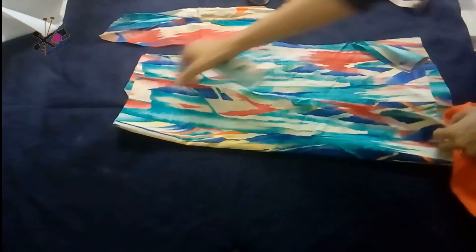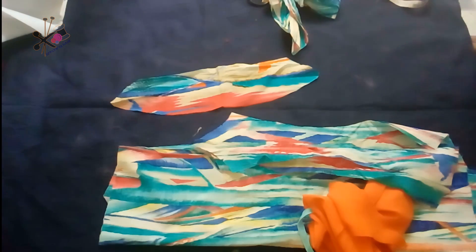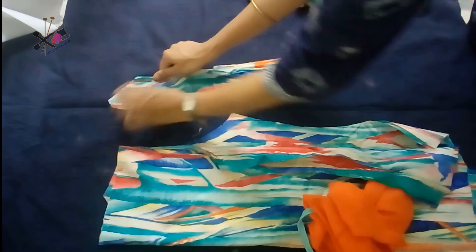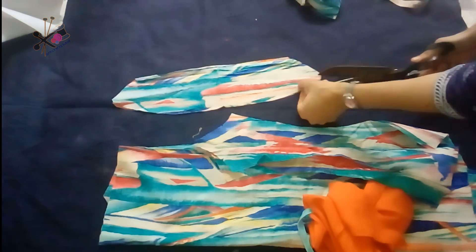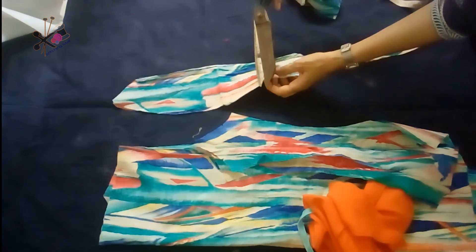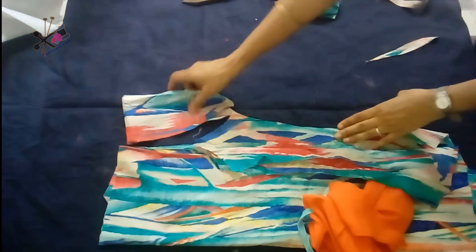So here we have two pieces of the sleeve cut. Then we need to shape the front armhole — it will go slightly inside from the lower and merge with the outer part of the sleeve. We make a smaller notch, and the sleeve is cut.